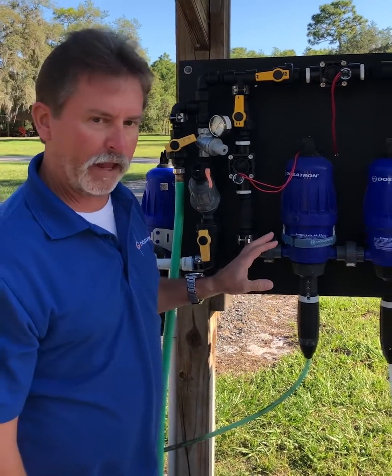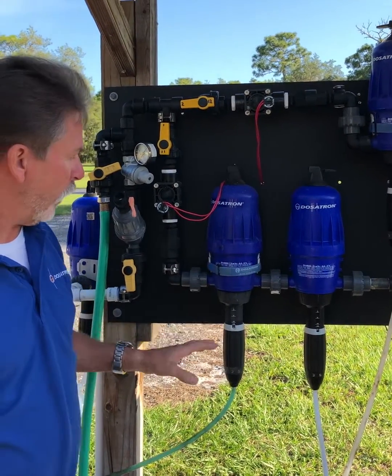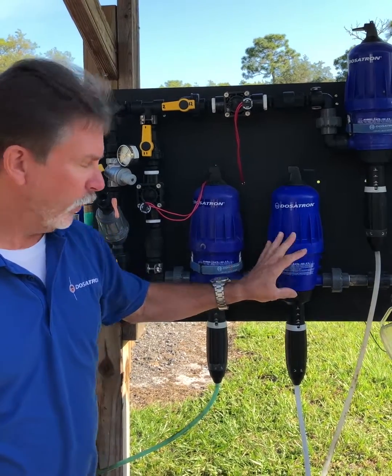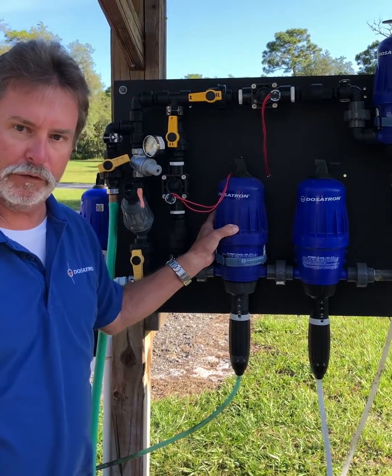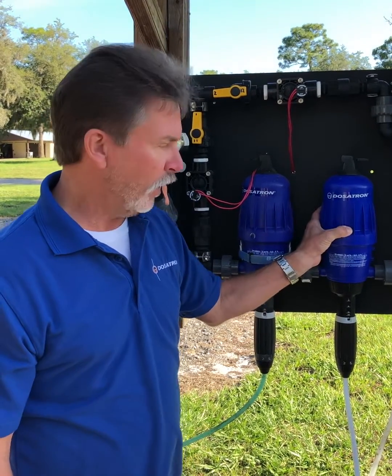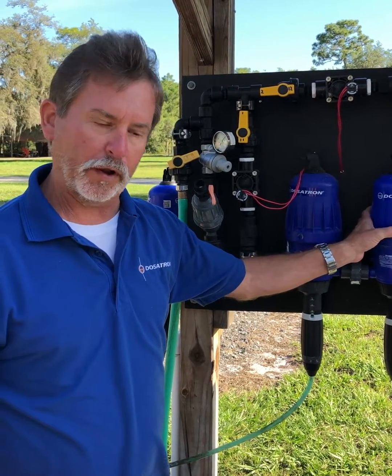From there, we can add specific units for the needs that you have. Here we have an A and a B for vegetables. We can do our NPK fertilizer in our A tank. We can do our calcium nitrate in our B tank. This is a perfect way for blending multiple products.